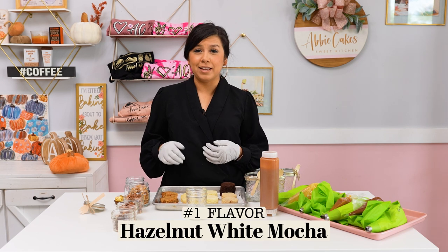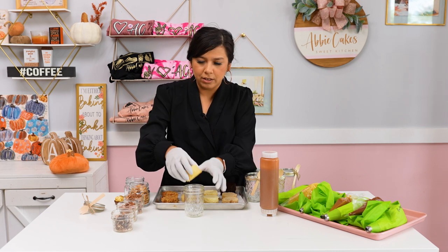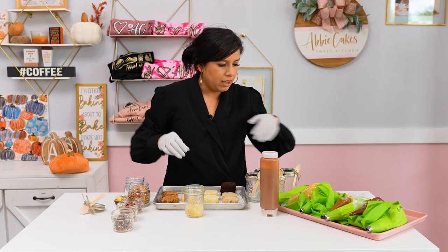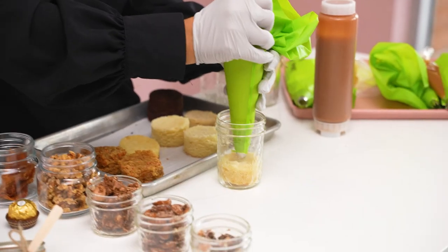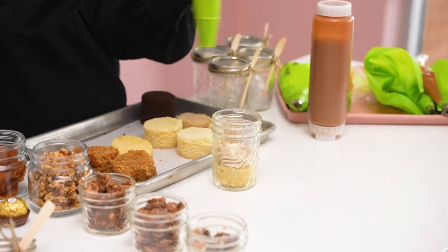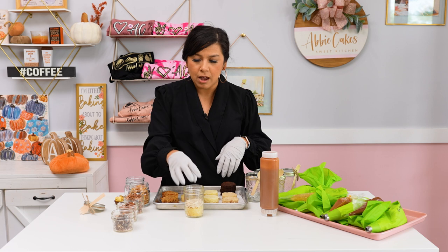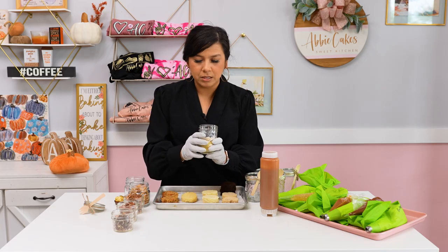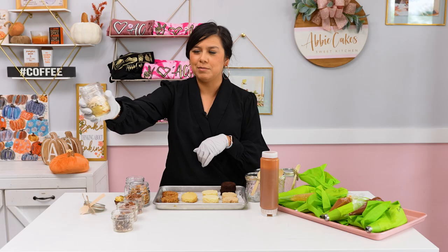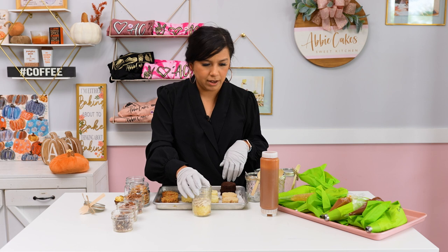Our first flavor is going to be a hazelnut white mocha. I have white velvet cake — you could use any white cake that you have. I'm going to put that in my jar. I prepared a hazelnut espresso buttercream to go with this. There are a bunch of different ways you can flavor your buttercream to make an espresso. If you don't have an espresso machine, you can take ground espresso powder from any grocery store, or take some coffee grounds and infuse them into your buttercream. I really like this because it has the espresso flecks in there — what you see is what you taste. I also added hazelnut extract to give it that hazelnut flavor.